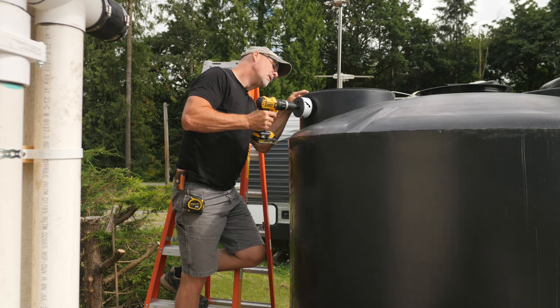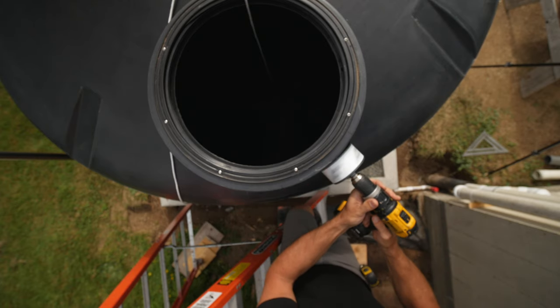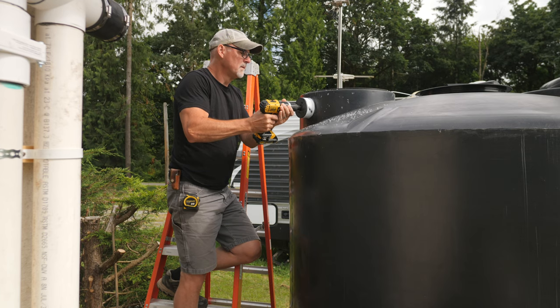On the slow setting I drilled until the pilot bit pierced the tank, then clicked the drill in reverse to cut the big hole. This keeps the hole saw from grabbing and it worked great.